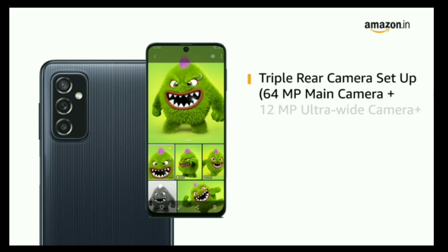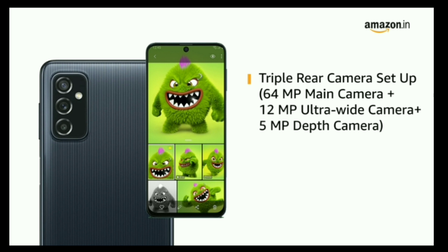Galaxy M52 comes with a triple rear camera setup, and it also comes with a 32MP front camera for all your selfies and video calls.